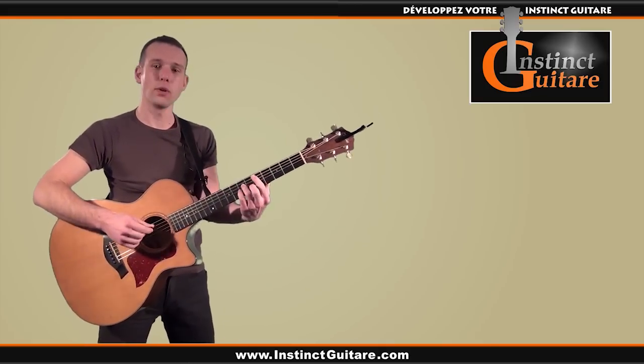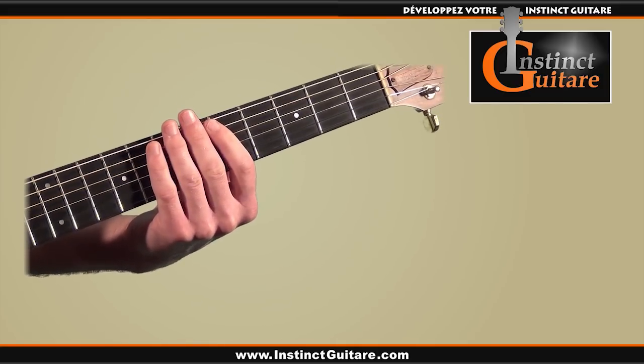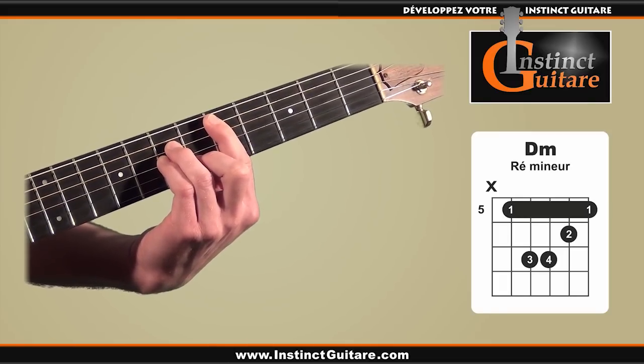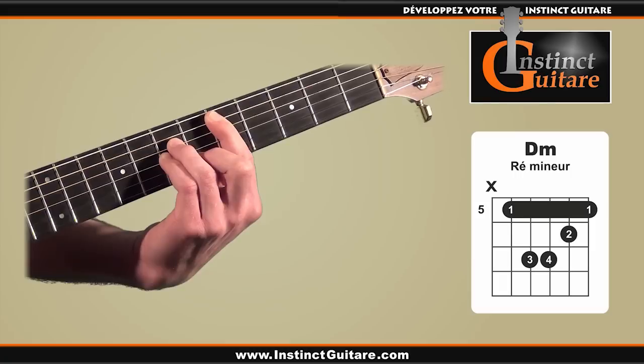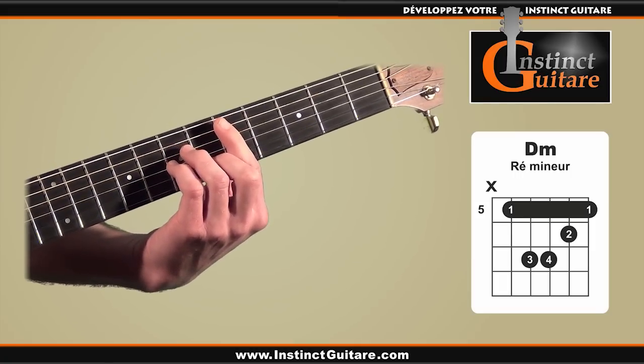Let's start by detailing the chords for the left hand. The rhythm will contain 4 chords. First, an A minor chord with a barre at the 5th fret — you can consult the chord diagram on the right to see the exact finger positions. We will only use the 5 sharpest strings, so be careful not to play the 6th string.